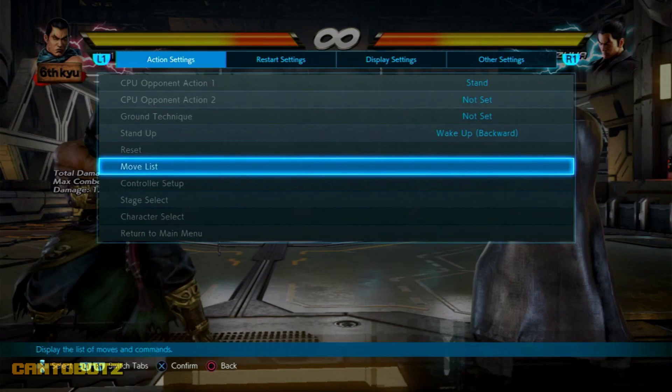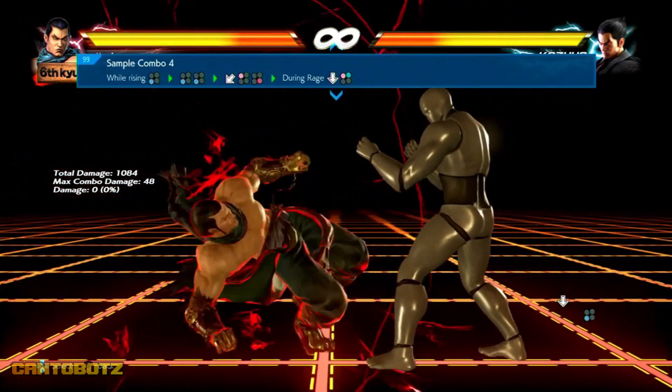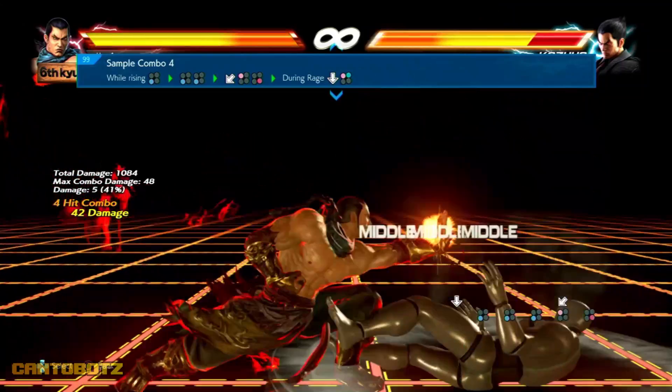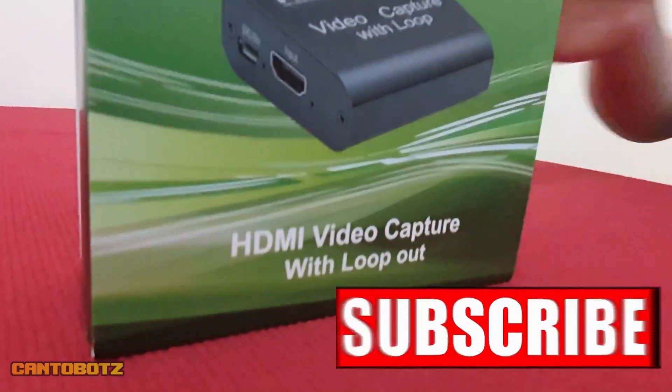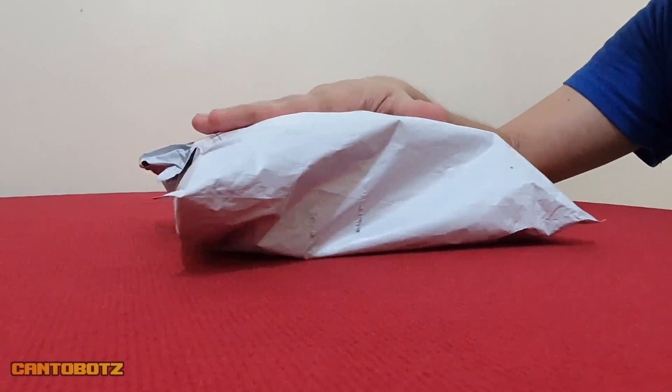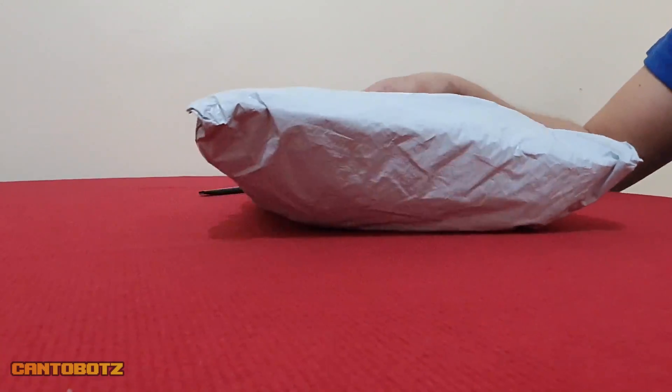Whether you're planning on recording your video game footage or you want to do live streams, there is one important device that you will need, and that is a video capture card. When talking about capture cards, you probably came across the Elgato brand. However, Elgato is a bit expensive, so if you're looking for an alternative, this device may be the best option for you.